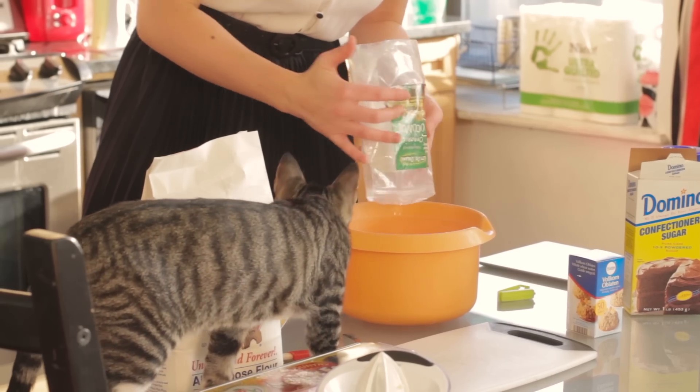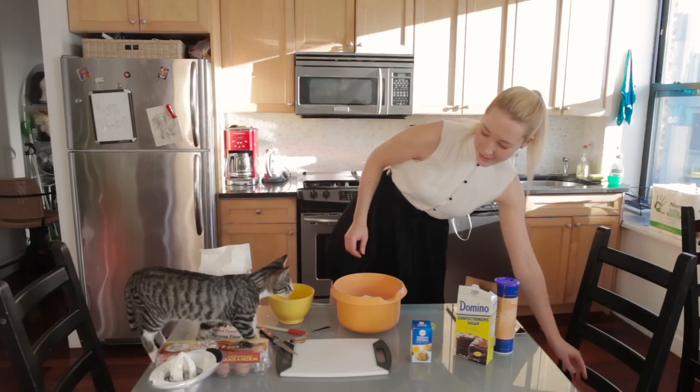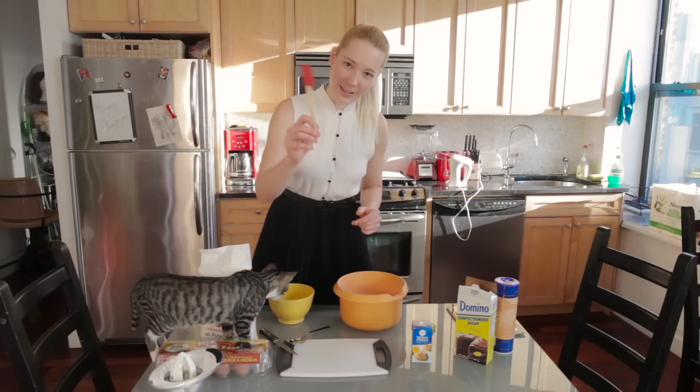Hey, Pika! What are you doing? What are you doing here? I'm pretty sure he's gonna knock everything over. I'm just gonna mix it with this thing.